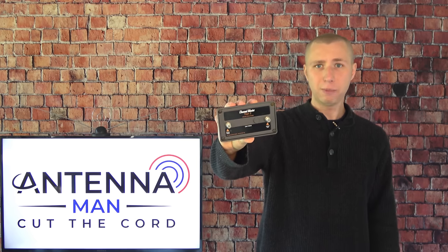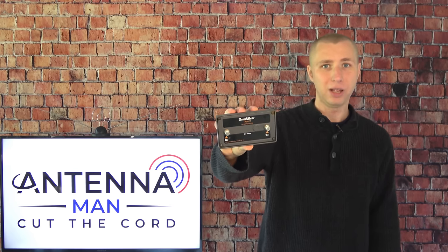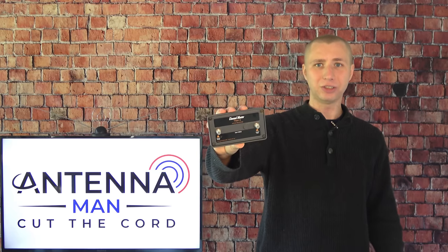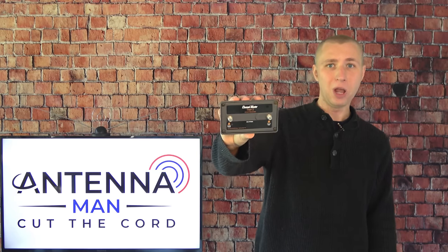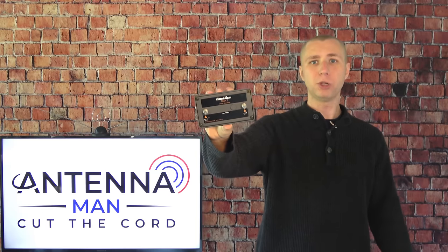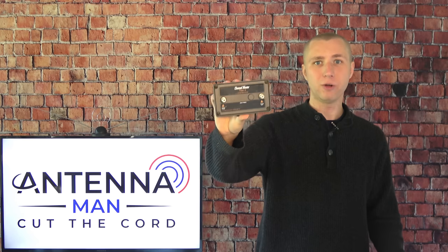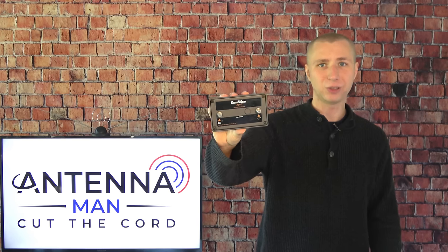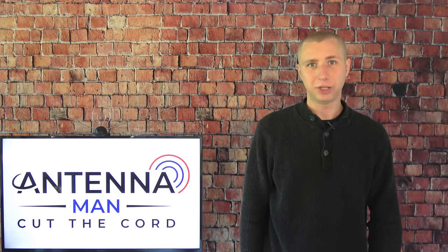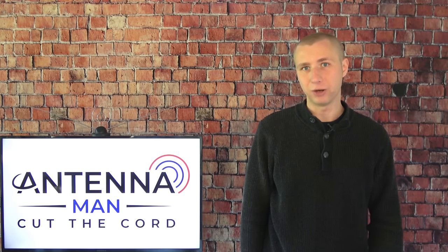However, this preamp won't solve everyone's reception problems, especially if the antenna is the problem. I can't tell you how many times I see comments of people saying they got a great antenna, added a booster, but the booster didn't work, and then they leave a one-star review. It's not that the preamp didn't work — it's that your antenna is not picking up the TV stations in the first place. If you've already tried several preamps and none of them were able to bring in your stations reliably, the antenna is the problem and you're going to need a better setup.